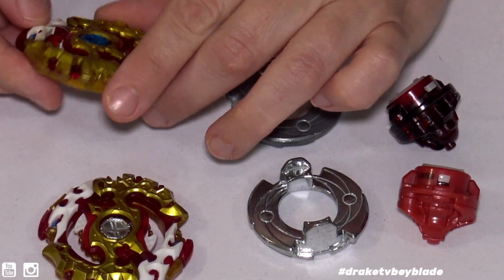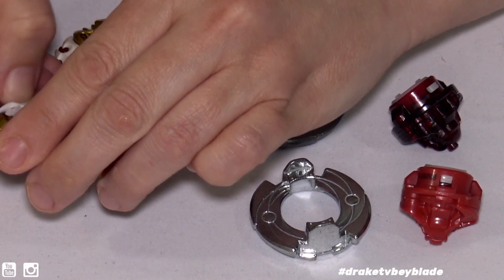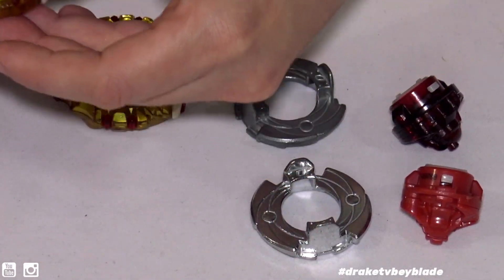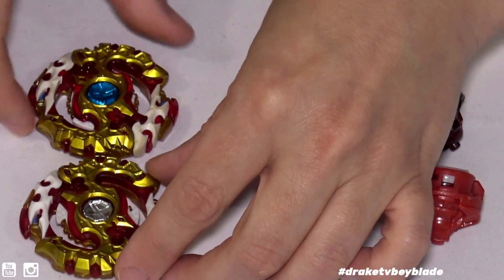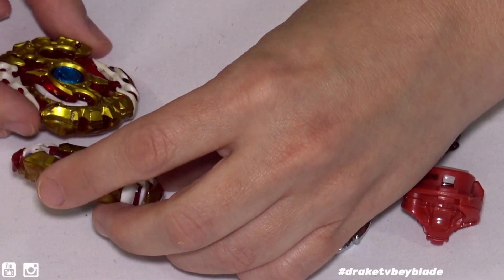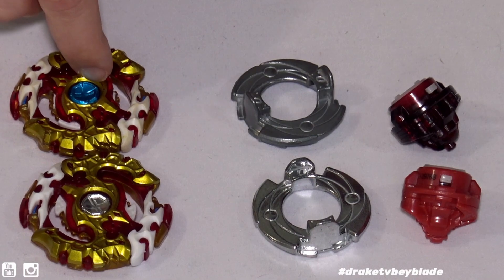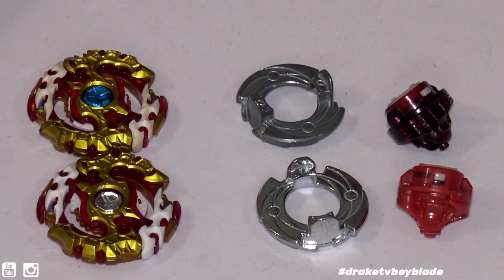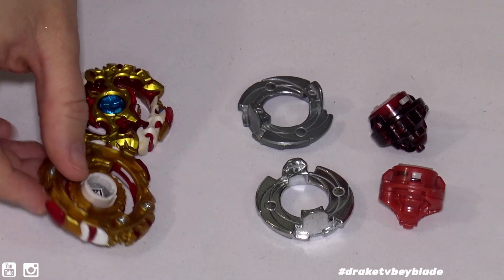It does have some rubber, which came from Drain Fafnir, and it does feel like rubber. Very similar overall, except the reds are a slightly different color — this one's clearer than the other. The god chip is blue on the Takara Tomy versus silver on the Hasbro.